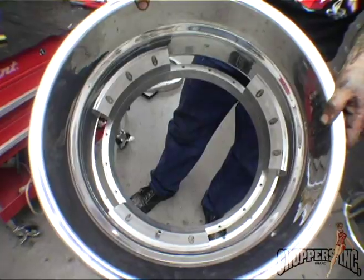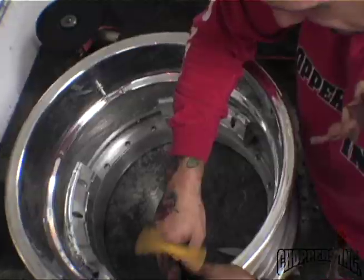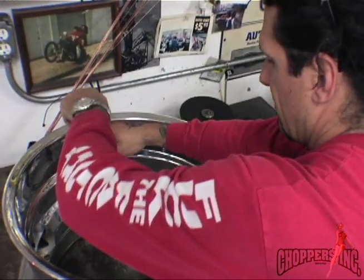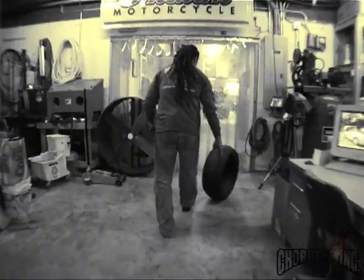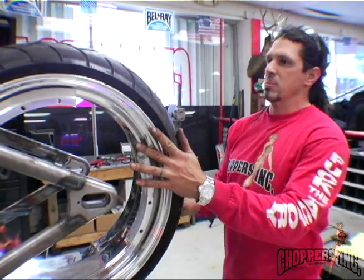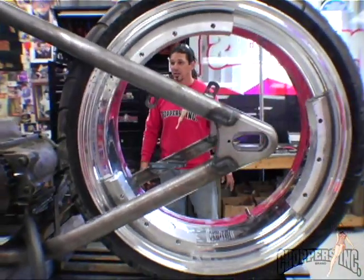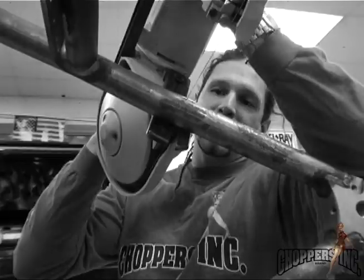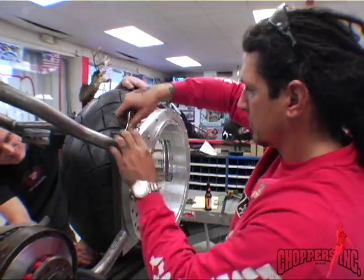Come on now — who's your boy! I'm gonna bust this rim off the hub and mock the tire up to it so you can get a general idea of how it's gonna look when it's all together. I'll just make a couple of quick cuts here, work it into place — it gives me an idea.